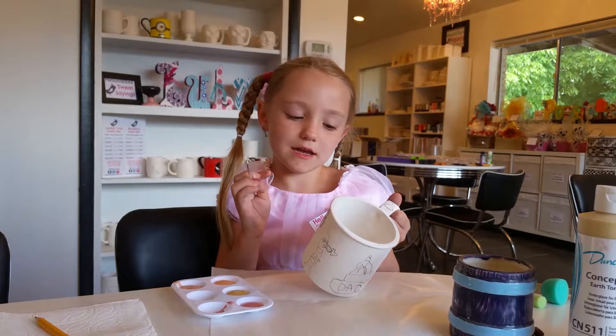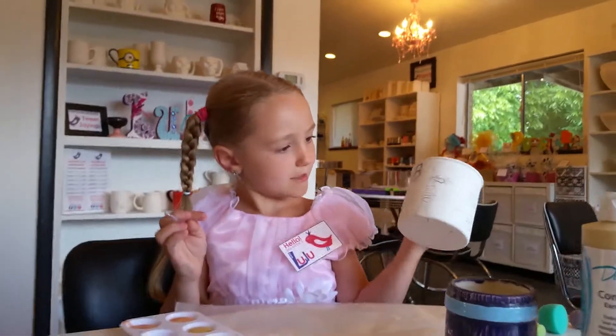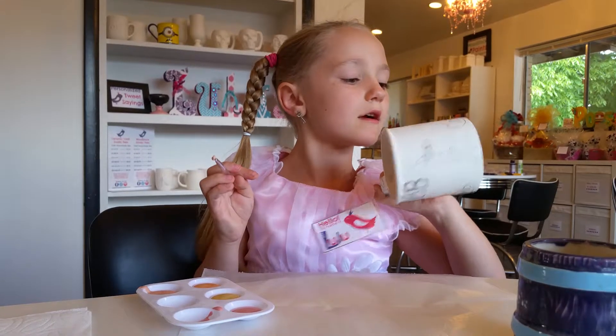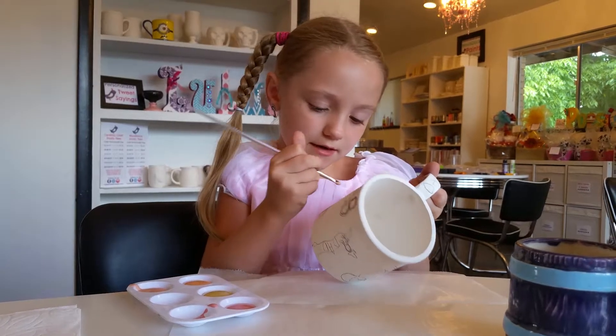Hi, I'm Lulu again and I'm painting this awesome mug. It's for my dad — we were at Moab. Here's me swimming in the river by a big hoodoo, and I'm going to paint.